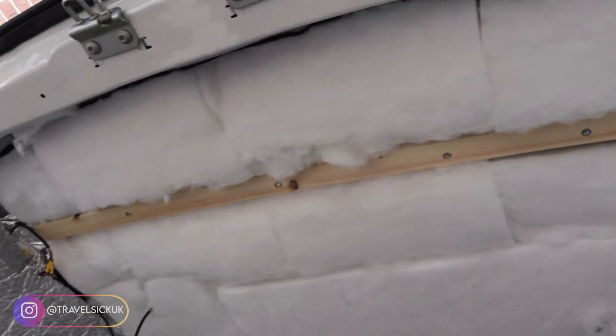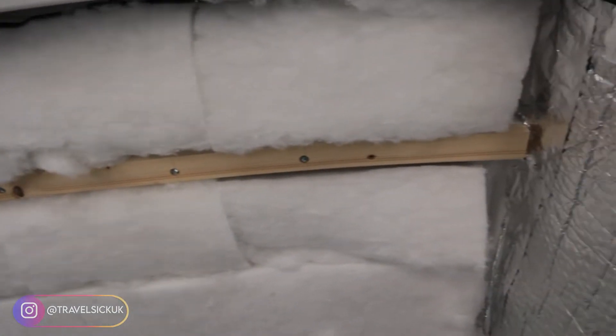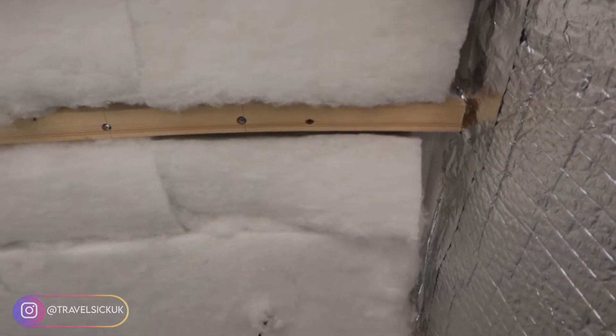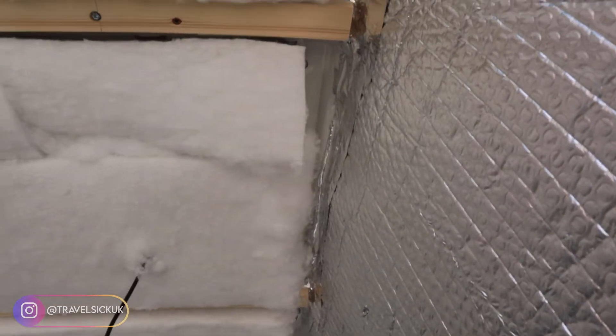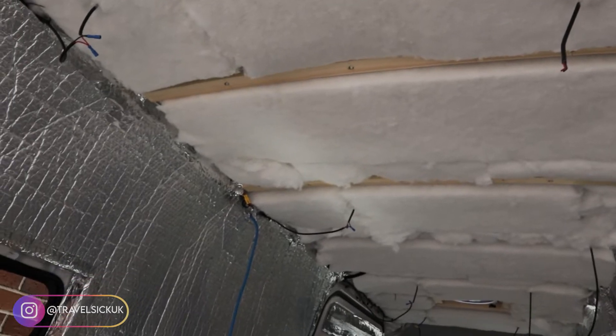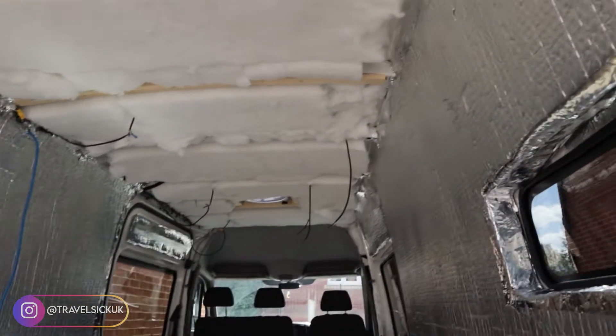So the wood battens are up — well, three of them are anyway. At first I had to put an extra wood screw into them because the bolts weren't catching; I think the wood was too long. So I needed to do them a little bit shorter. But the third one went in a lot easier once it was shorter, so let's get cooking with the rest.